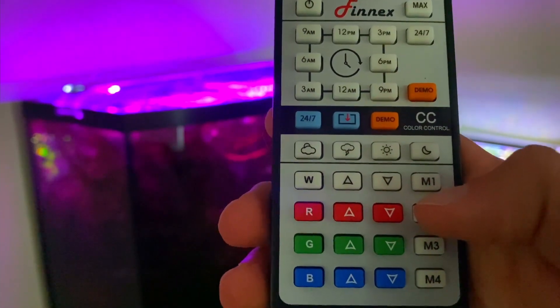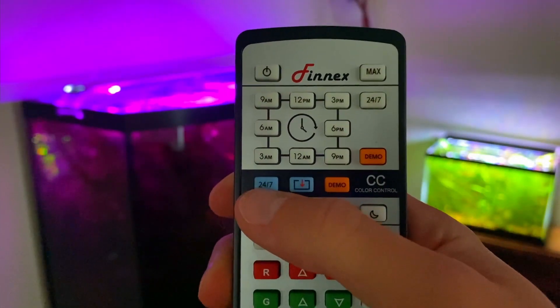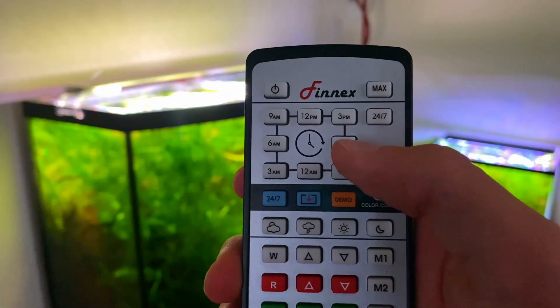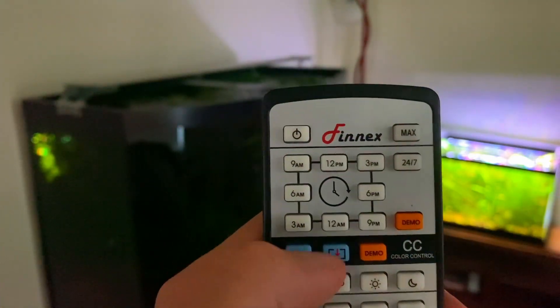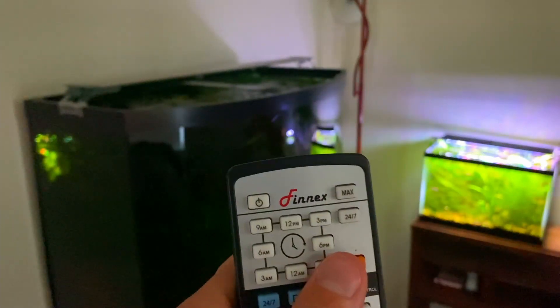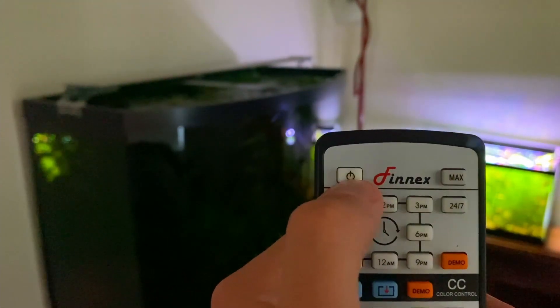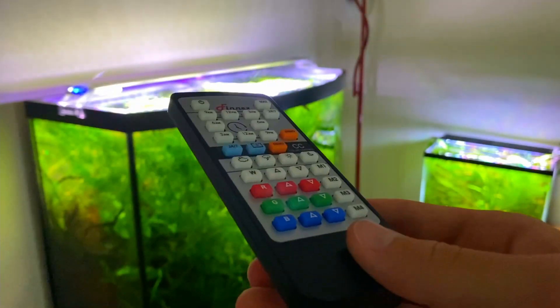You can customize each M button. If you're in a custom M setting and want to go back to your custom 24/7 mode, just hit the blue 24/7 button and select the current time. Also worth noting: if you turn the light off while 24/7 mode is running, it still goes through the cycles — it just doesn't turn on — so you don't have to worry about your time settings getting messed up when turning it on and off. That pretty much concludes the tutorial. If you have any questions about the light, feel free to leave them in the comments and I'll see you guys in the next video.